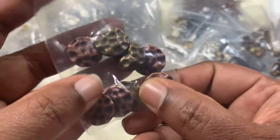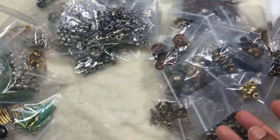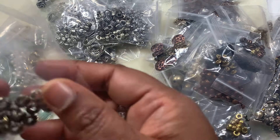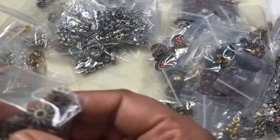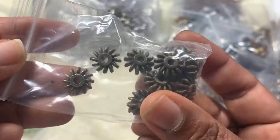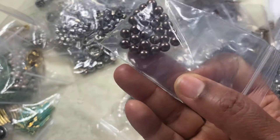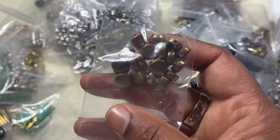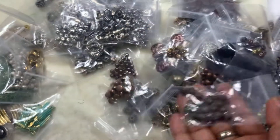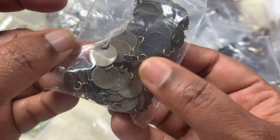These ones are really cute. Big hole ones. Some random mixes. This one is really interesting — it's a flat disc-shaped one. I wonder if these are plastic because they're very weightless, but these ones are heavy. I always like this pattern. And these are bronze tags that you can stamp — that's a good one.